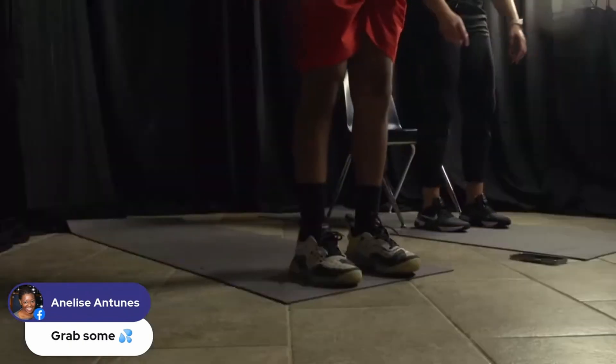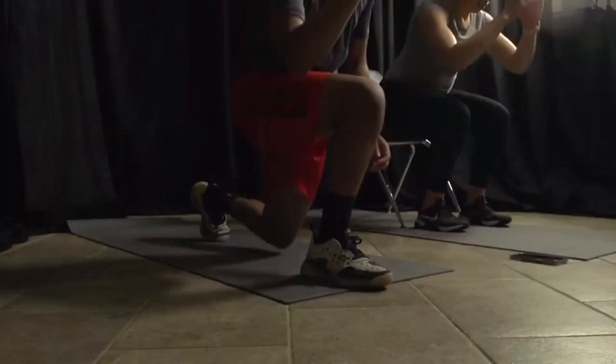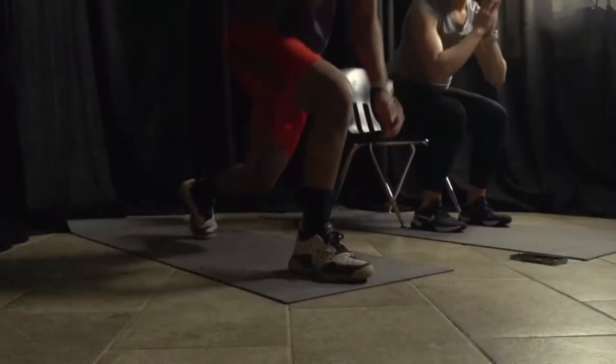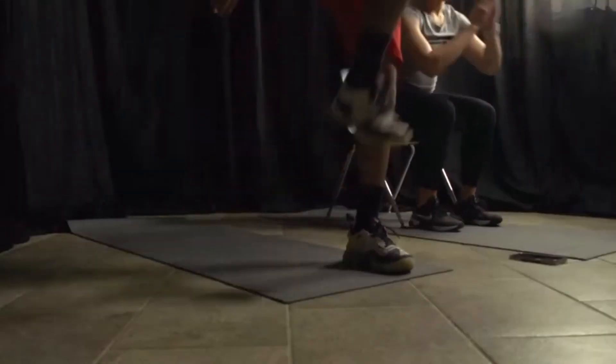Last but not least, back to squats. If you were squatting to the chair before, do that again. If you're intermediate, we're doing lunges — alternating reverse lunges. Three, two, and go! Doing great, no flopping. When you're doing lunges, really squeeze your core — it helps you balance. Almost there. Three, two, and one — beautiful! Take your break, we got a minute.